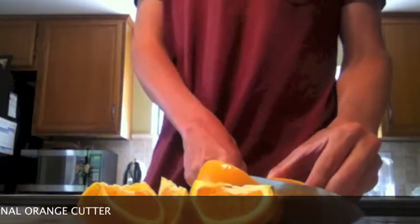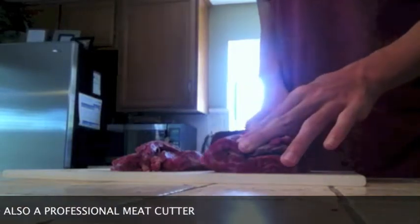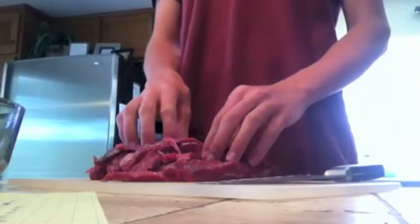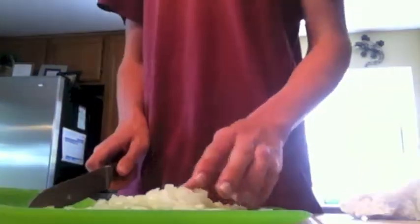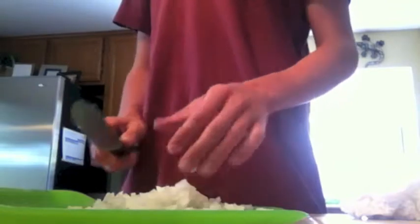Cortar las naranjas. Cortar el carne. Cortar el carne en el adobo. Put the meat in the marinade. Cortar las naranjas. Cut the onion. Put el beteas en el adobo.